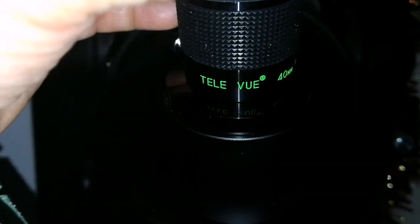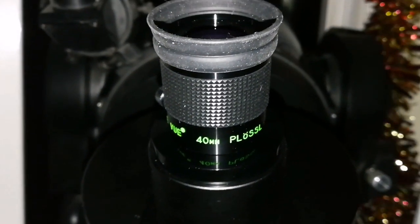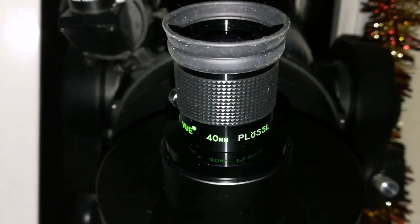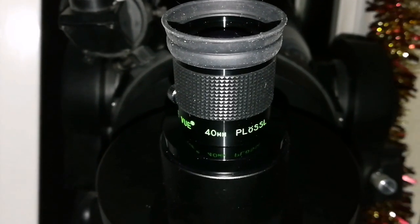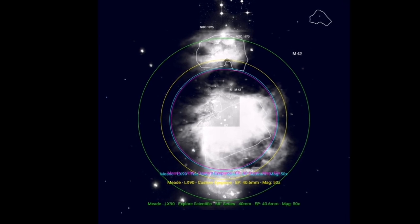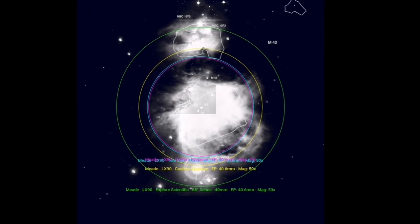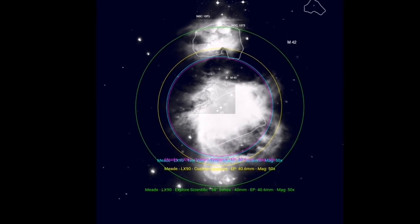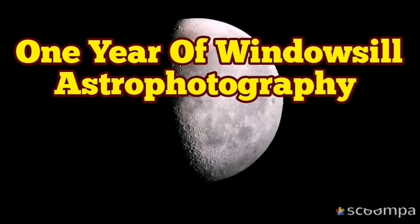When I'm using the Teleview 40mm plus, I can say that instead of trying to see, I start to observe. I can see a lot more. A few eyepieces can give me that view and that impression. Teleview is one of those ones. I can see — there's a lot of colors.